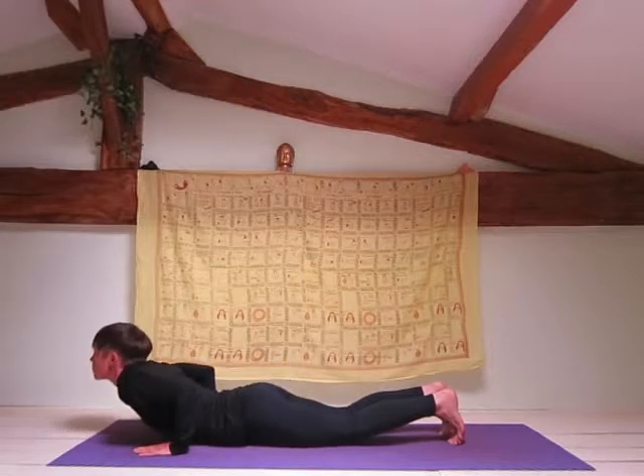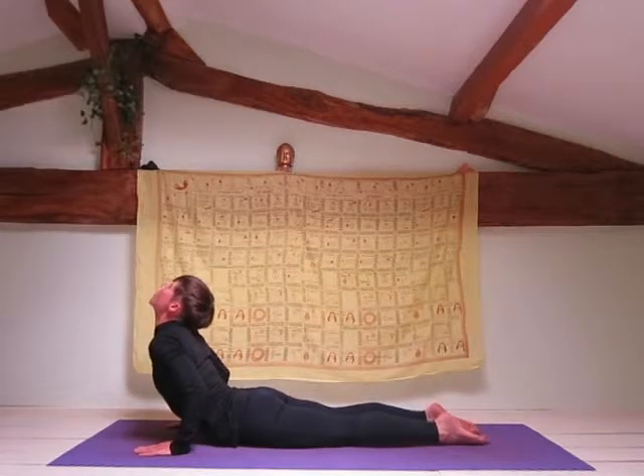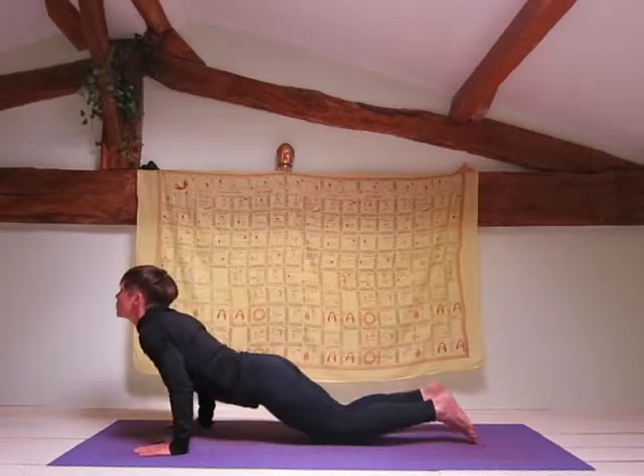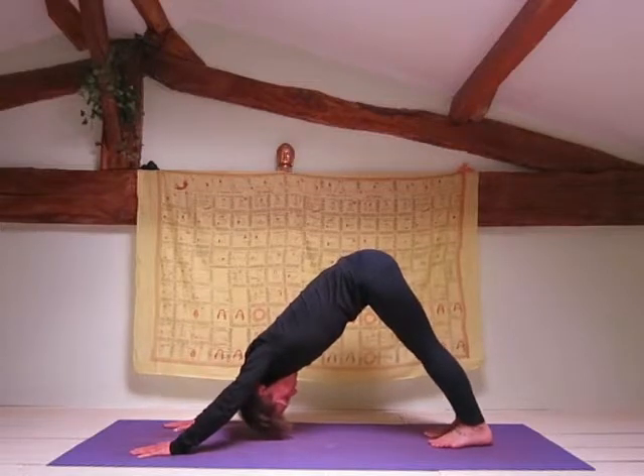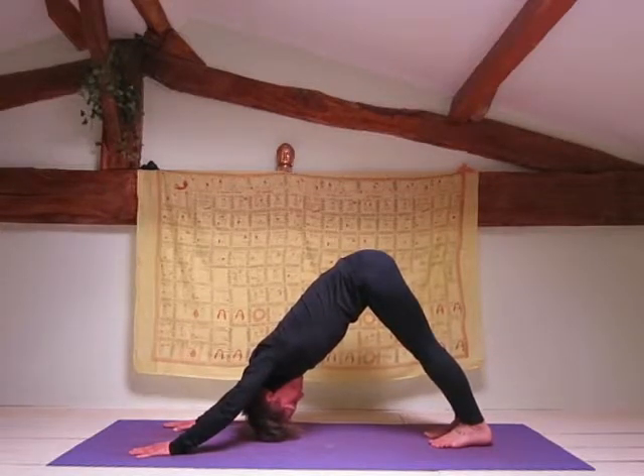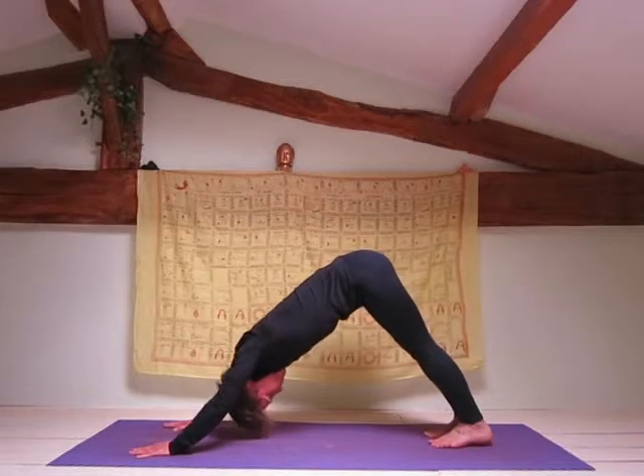Inhale to cobra, remembering to keep those elbows in close to your body. Exhale to down dog. Try to bring your heels down towards the mat. Rotate your shoulder joints out so that you can bring your head right between your arms.